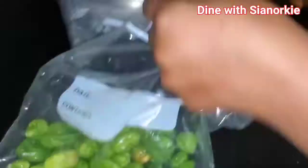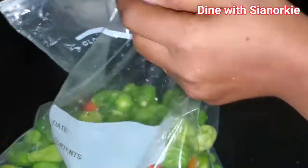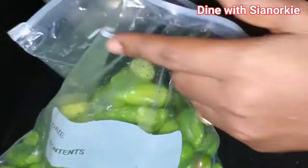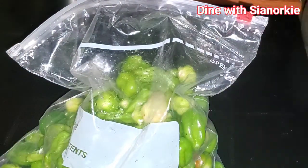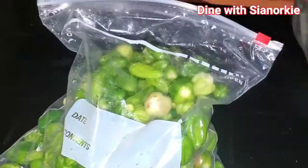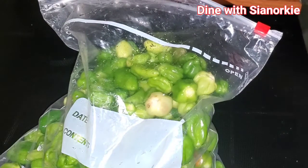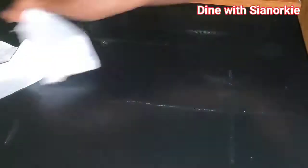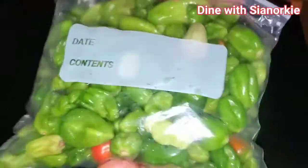When that is done, I just pack them into my Ziploc bags. You can pack them in any plastic bag that you have, and then keep them in your freezer. Most of the dishes we use pepper for, we grind them anyway — so when you take them out it's easy to grind them or add to whatever ingredients you have and blend.